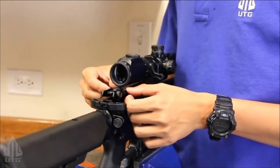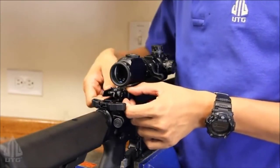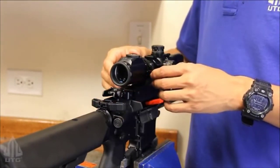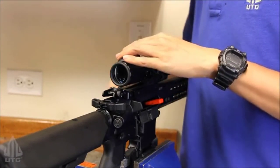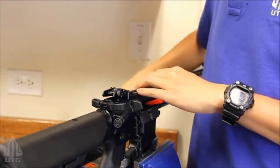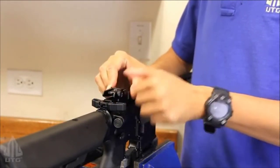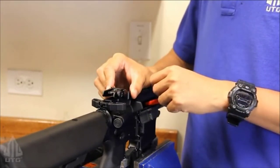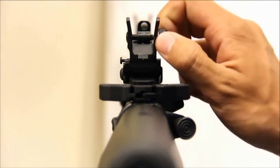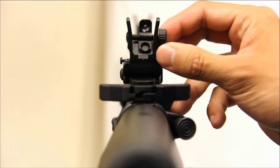Before you completely tighten the screw, you want to push it all the way forward and finish up the rest. There you have it. Whenever I want to deploy my rear sight, all I need to do is remove the scope — always good to have a set of QD mounts. Flip it up and press the side button to push it back down. On the rear sight, we have windage adjustment, as well as two apertures for close range and long range engagement.